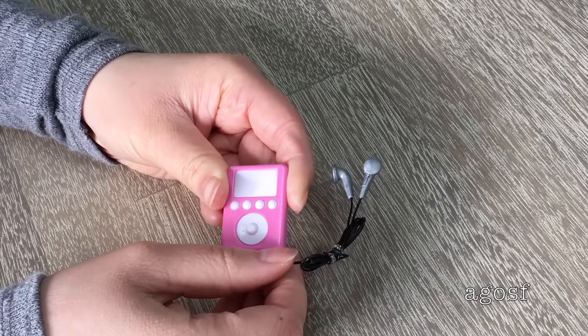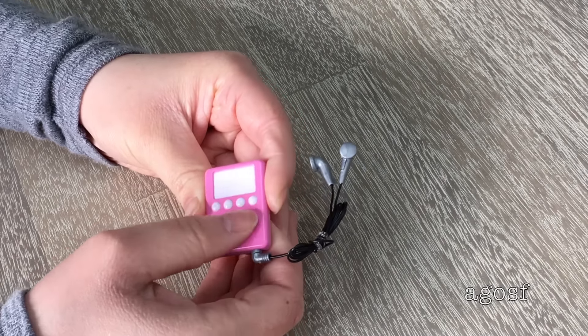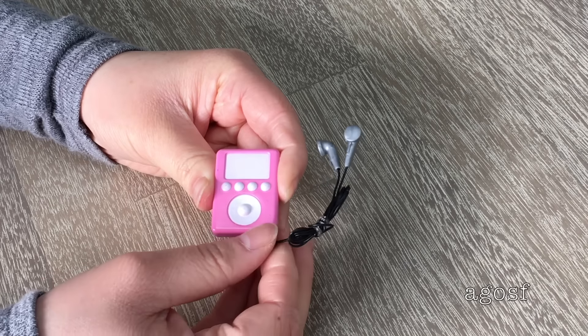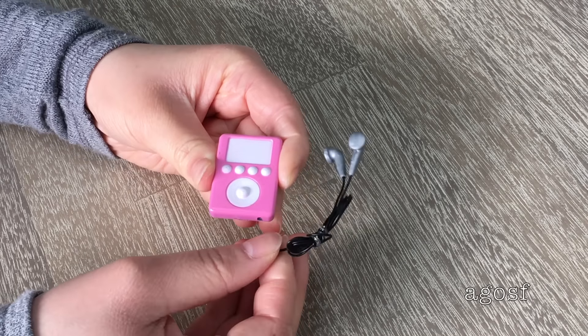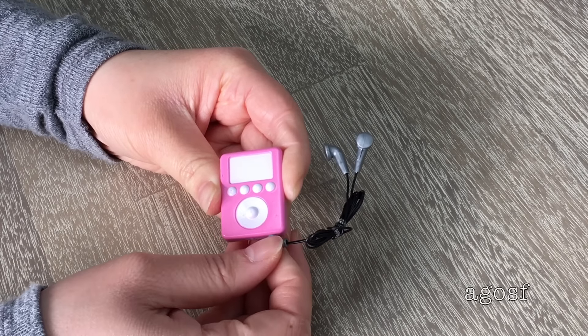This is a digital music player, or pretty much an iPod. It has really fun buttons all along here, though they don't work. It's pink and white and what I really like is you can remove the headphones from the iPod, which is definitely good if you just want to bring the headphones without the iPod.